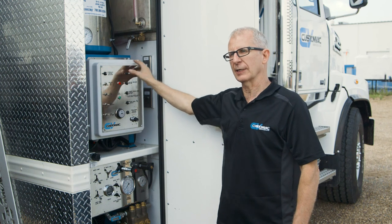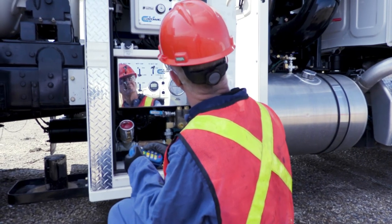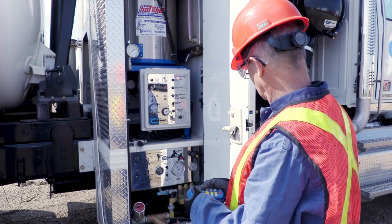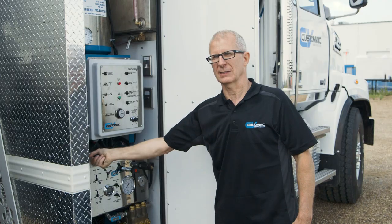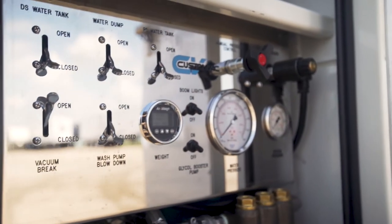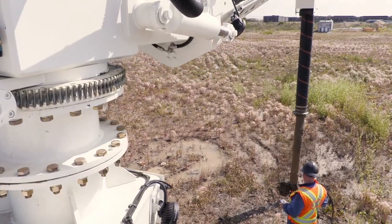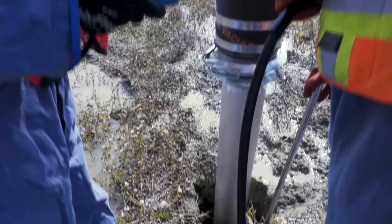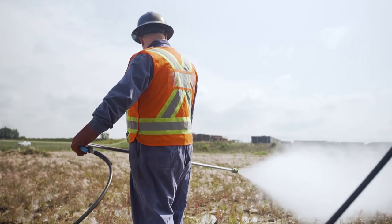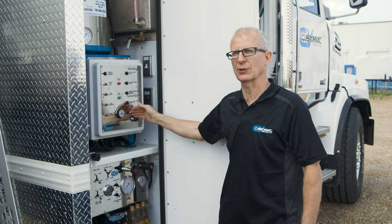I can flip the switch at the top, operate from the remote, and if something fails with the remote and this panel, I can operate the wash pump manually with this control and I can control the pressure from here. You can control with the remote your isolation for your boom — open and close. You can control your wash pump on and off, and you can also control the engine speed and your pressure up and down.